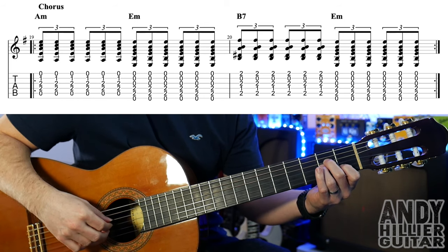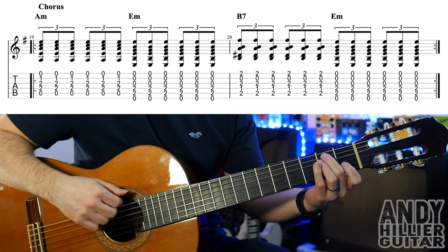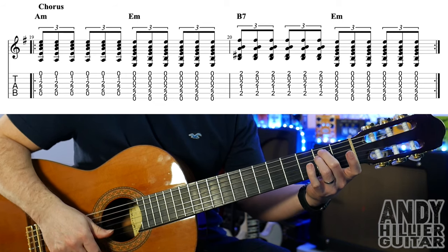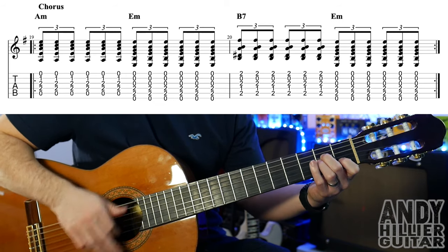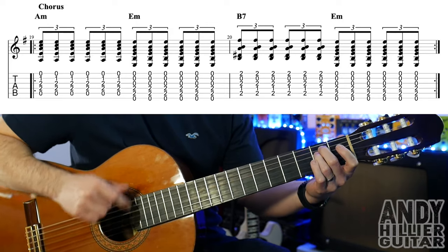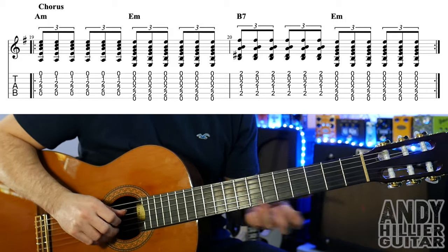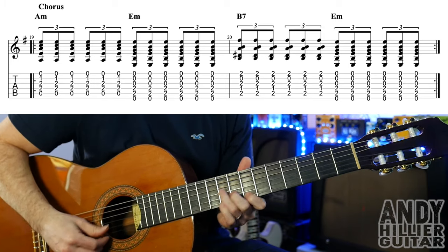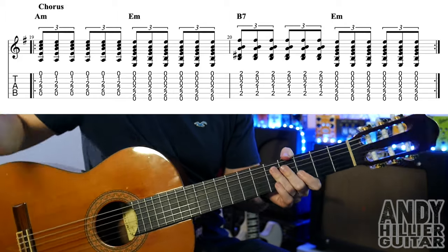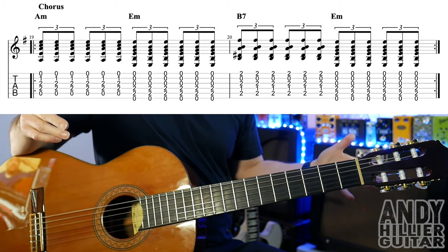And then you go to the chorus, which is just going to go to A minor — which is B1, D2 and G2 — for two beats. And then E minor for two beats. B7 for two beats. And then E minor for two beats. And that just repeats. On the actual song it goes back into the verse, which is the E minor to the B7, and it just keeps repeating around that.